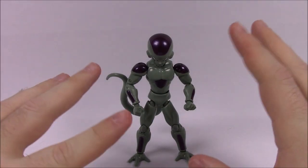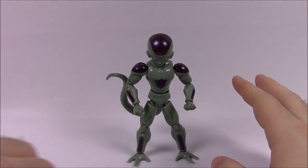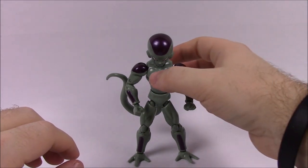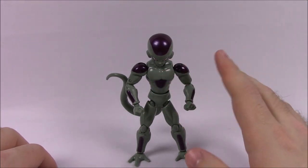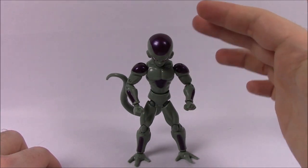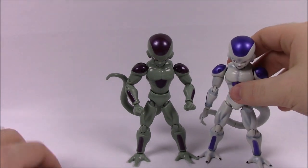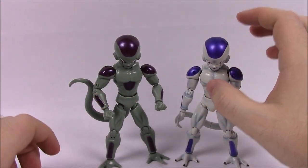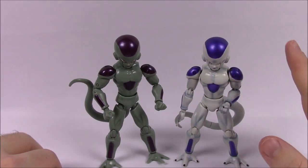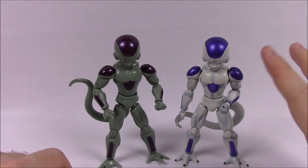Next up we've got the Frieza Final Form — this one looks quite different and I don't like it as much as the others. It's got this greenish gray mixture color for most of its body and then the same purple designs, but a darker purple. We'll bring in the classic one — I really like this version much better. The white and yellow reminds me a lot of Mewtwo from Pokemon, and I like those colors a lot.